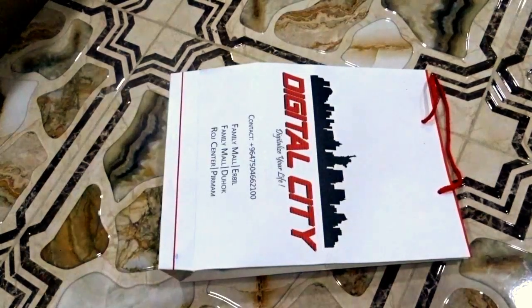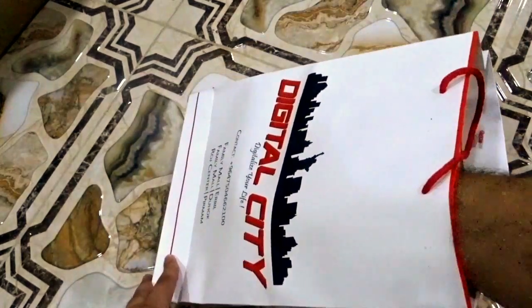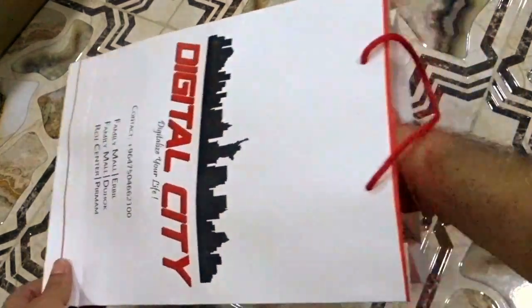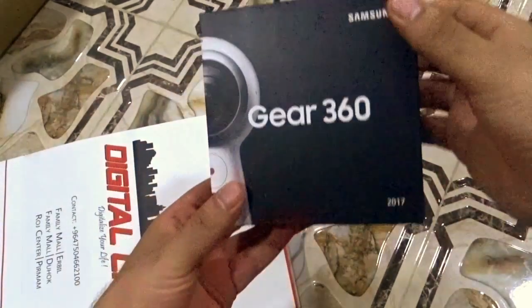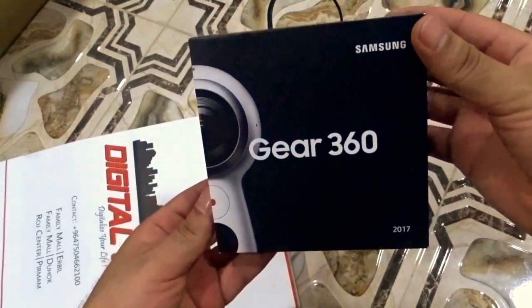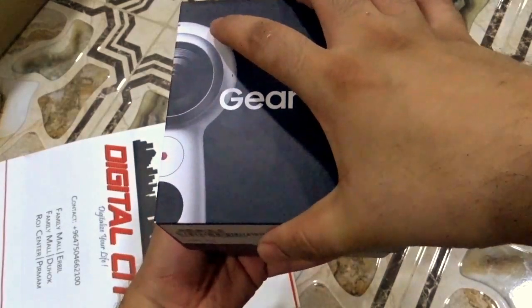Hi everyone, and hello to Imad's channel. Today I bought a Samsung Gear 360 panoramic camera, and for the first time I'm going to unbox it and show it to you. I'm so excited, so here we go.